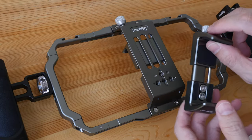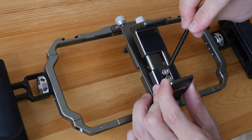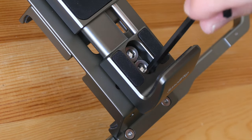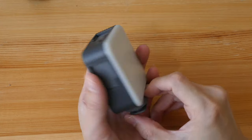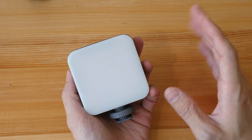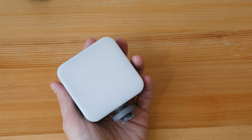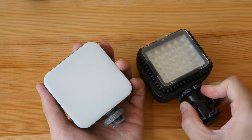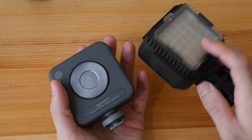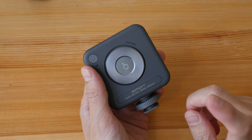If you want to record for extended periods, definitely use an external power bank. The power bank holder can be attached vertically or horizontally — I'm going to attach it vertically. Both the phone holder and the power bank holder have rubber pads at the right places to prevent scratches. The included LED light has 96 LED beads: 48 white and 48 for adjusting color temperature. The design is clean and simple with a white diffuser already fixed on. It can be recharged via USB-C and has a 2200mAh battery capacity.